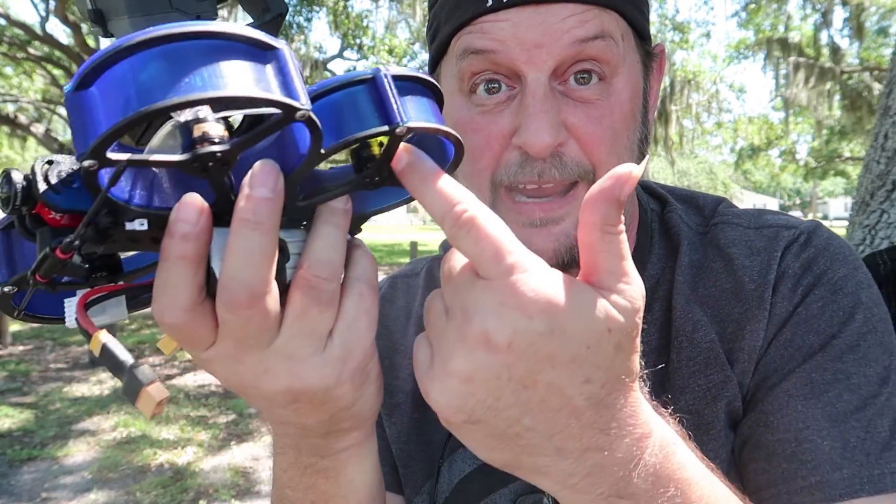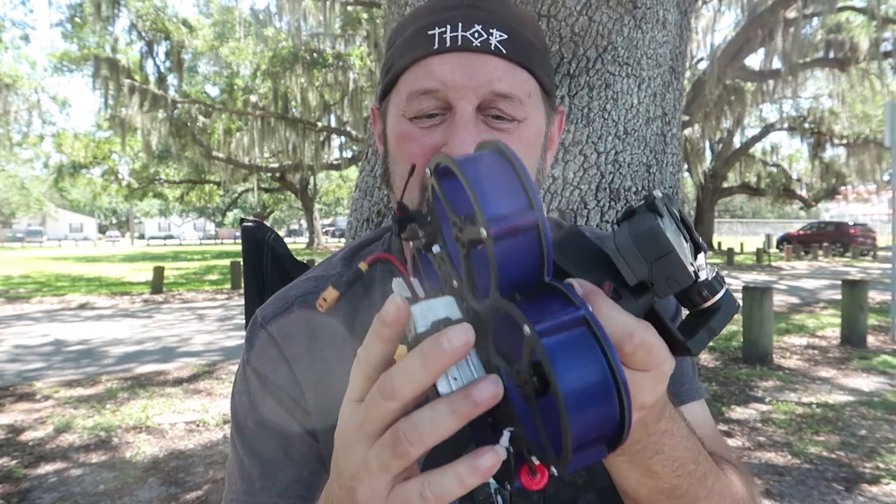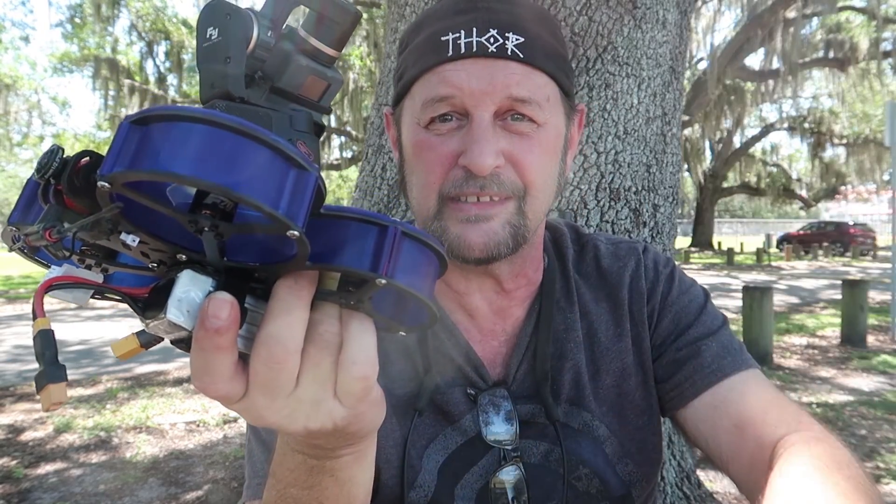After a few hiccups that were my own fault — thank you team motors for giving me screws that are too long for the frame — I got it together. Not my fault, I'm just blaming them. This flies wonderfully by itself. Let's take a look at that video first and we'll get back to this in a second.